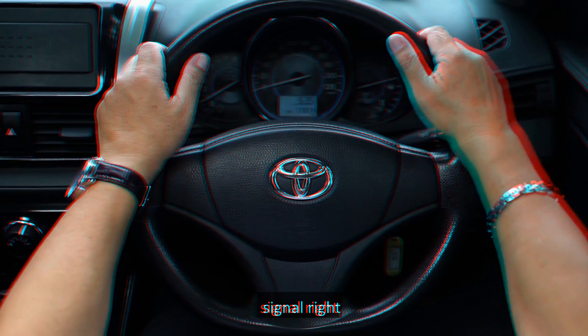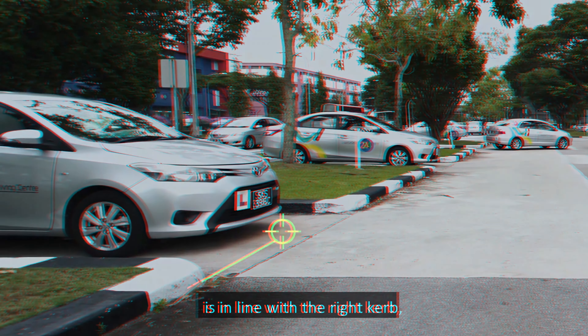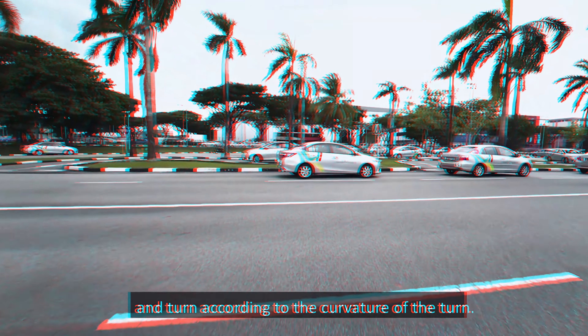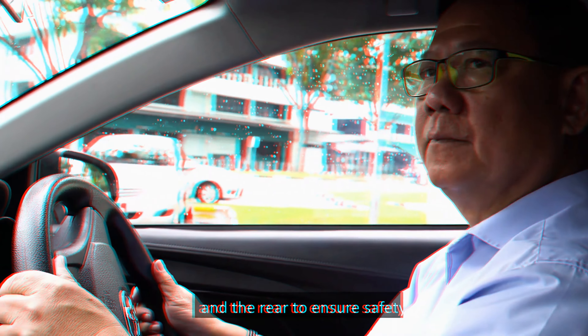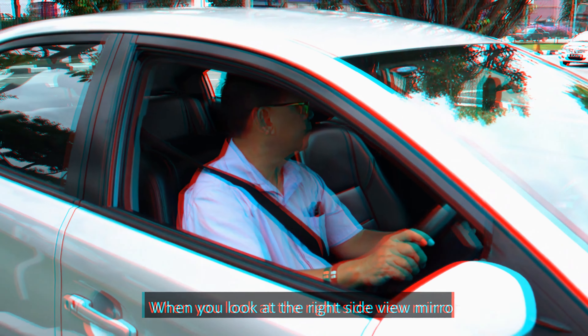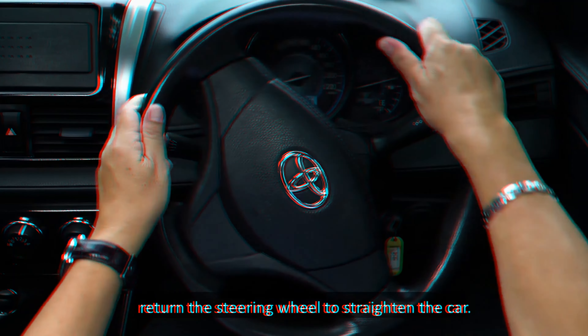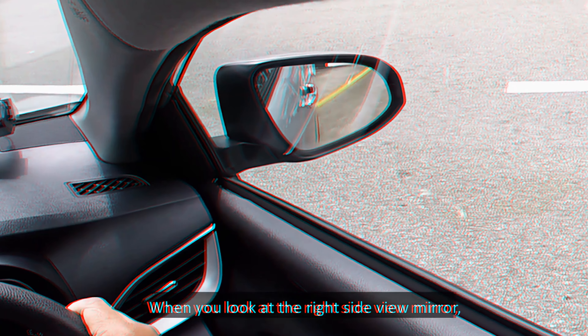To exit the lot, check the front, left and right to ensure that it is safe to move out. To turn left to exit the lot, signal left and reconfirm safety to the right. When the center of the front left door has passed the left curb, check your left blind spot and full-lock the steering wheel to the left. Accelerate slightly to leave the course. To turn right to exit the lot, signal right and reconfirm safety to the left. When the tip of the bonnet is in line with the right curb, check your right blind spot and turn according to the curvature of the turn. Accelerate slightly to leave the course.